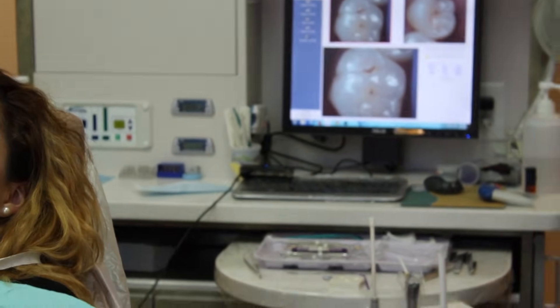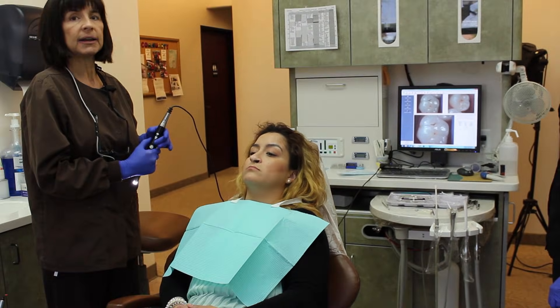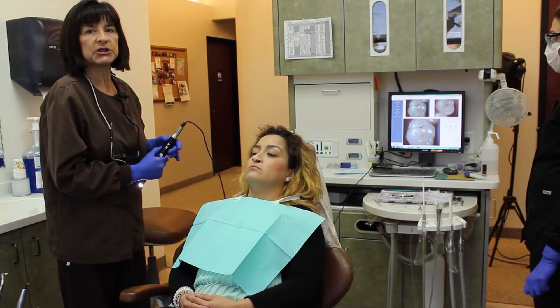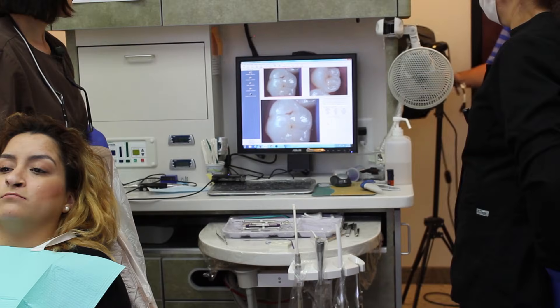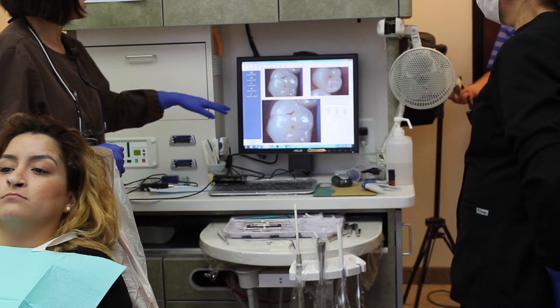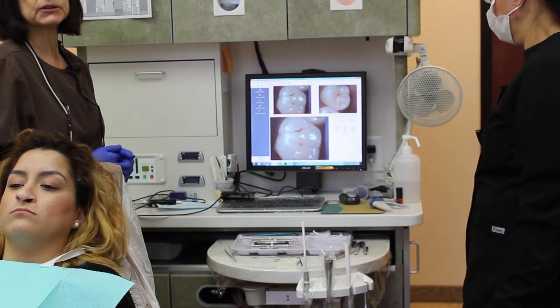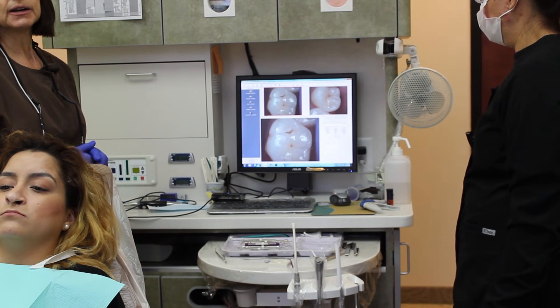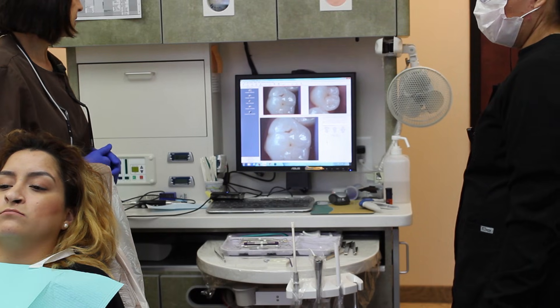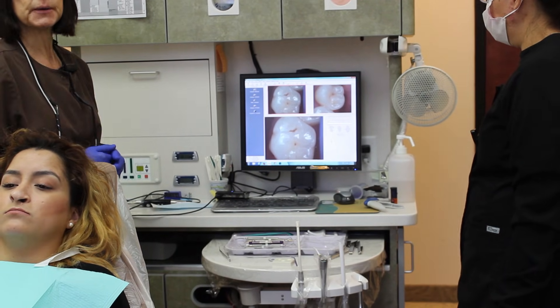I can often get the filling done without giving my patient a shot, because I'm going to use air abrasion to remove the cavity. Often times a cavity like this won't be treated at an early stage, and that's the advantage of air abrasion — I can easily treat this without any discomfort to the patient.